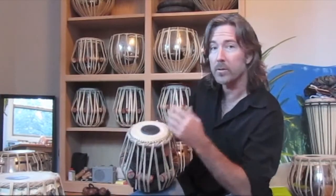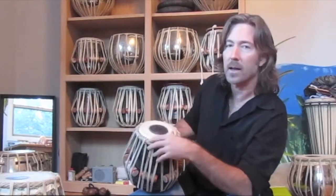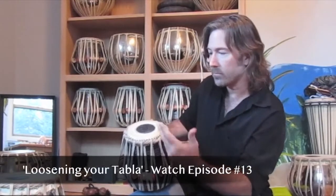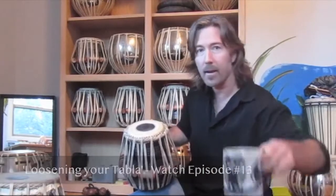And then the next day, you get on a plane and come to Denver, Colorado, and it's super dry. All the moisture evaporates from the skins and the pitch goes way up — it might go too high, especially on the bayan, the low drum. So you want to be able to put the slack back into the drum using pretty much the hook, the pliers, and the latte.